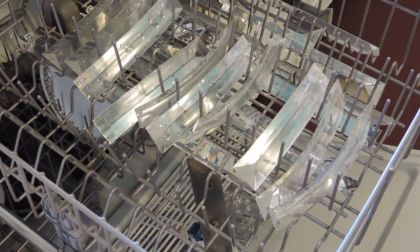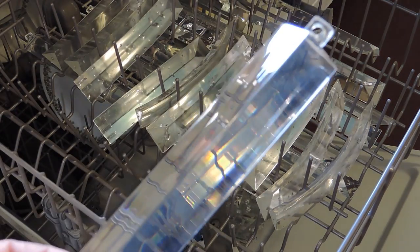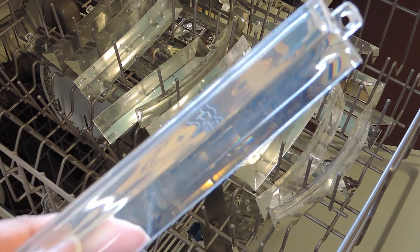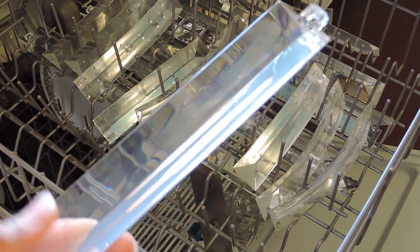I'm sure this technique will work on any globe domes as well, so I will be trying that soon. After they're done, you're just going to dry them off and place them back on your chandelier. I love this technique — it has been a lifesaver for me. Now I do not have to avoid cleaning my acrylic chandelier drops.